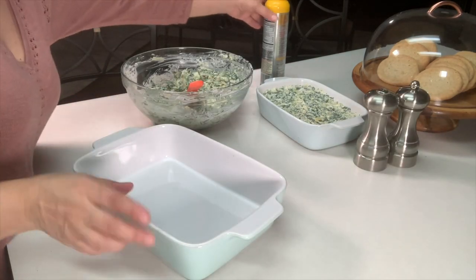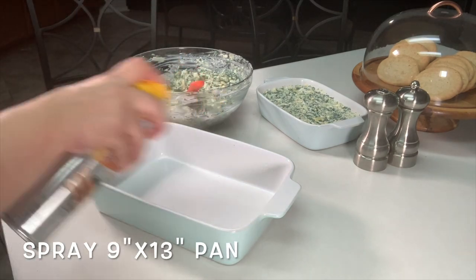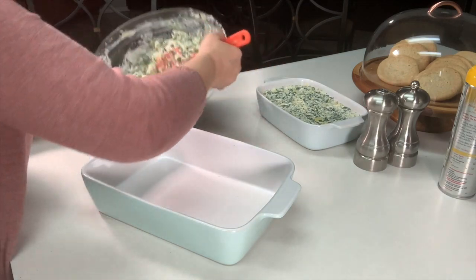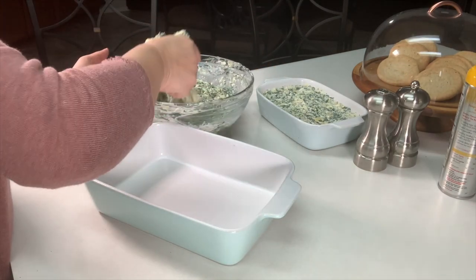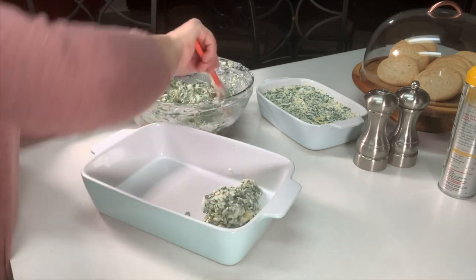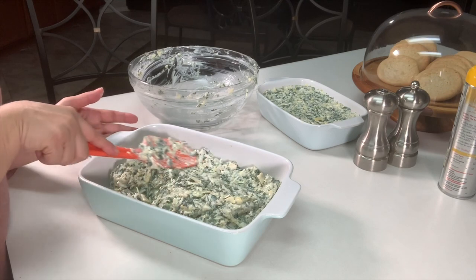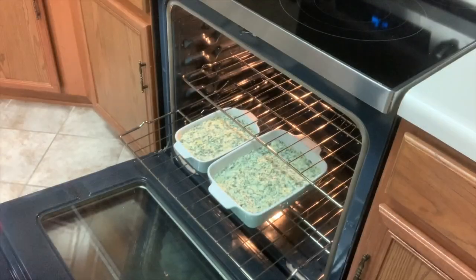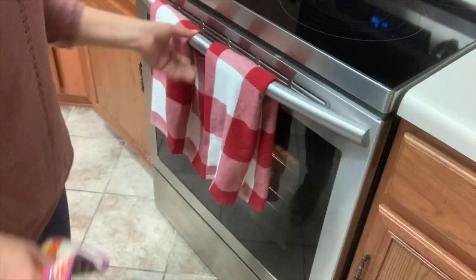In a large baking dish — probably about a cake-size dish — go ahead and spray the bottom. Today I'm using two baking dishes only because I'm using a small one for a picture, but you only need one dish. Pour everything in there and spread it out evenly. We want to bake for 30 minutes at 350 degrees.